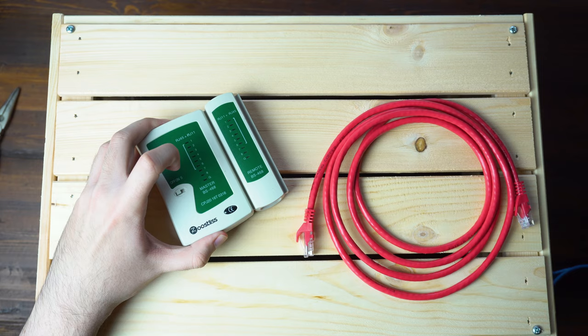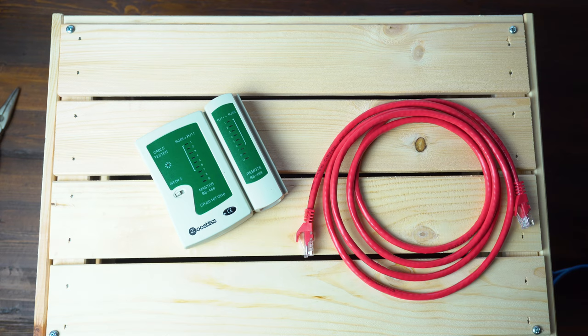Hey everyone, this is Mark with ATTEC and in this video I want to show you how to use an Ethernet tester. These are actually fairly easy to use. They can be somewhat confusing at first, but I also want to show you what some of the lights mean, how the sequence can light up on there, and what that could possibly be telling you. So let's go ahead and get started.